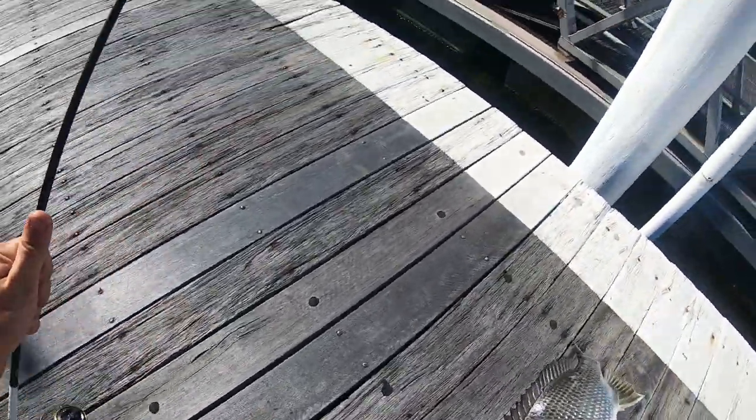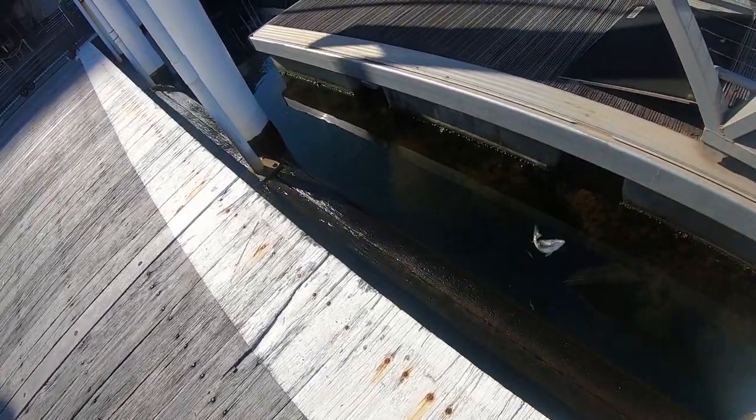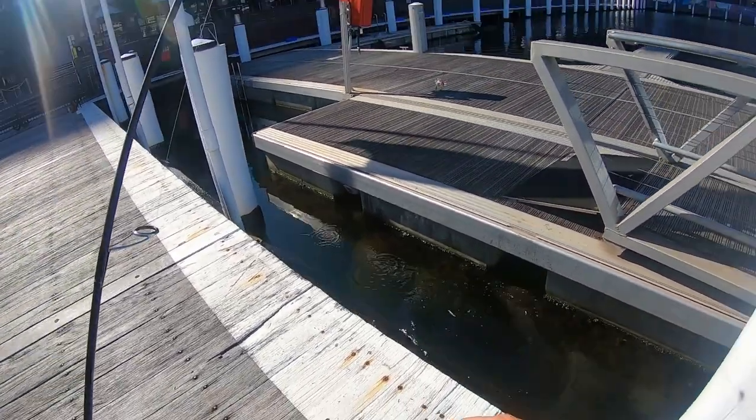I'm not even going to measure him, he's not that big. Put him back in — see you later. Number two, nice.